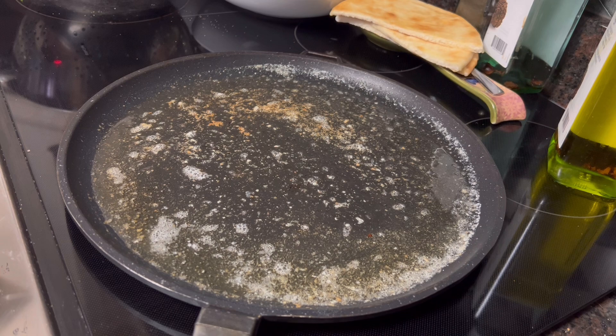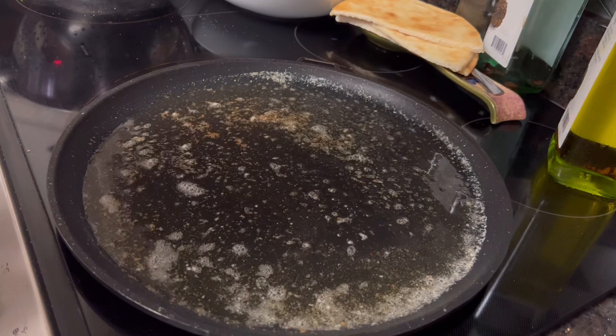Good Thursday afternoon, everybody. Come on in. I finally made it back to the stove to cook some food.